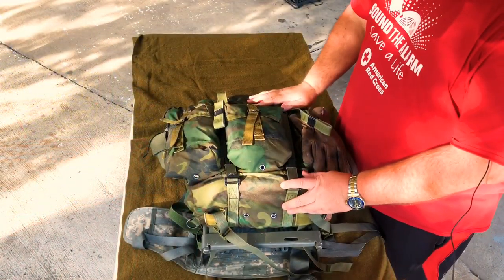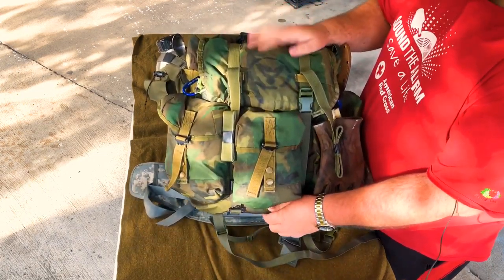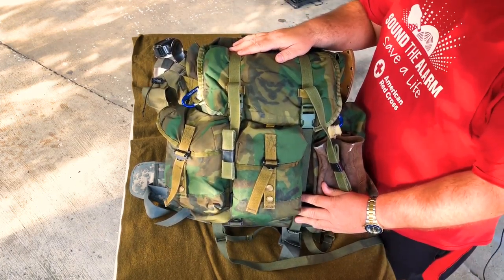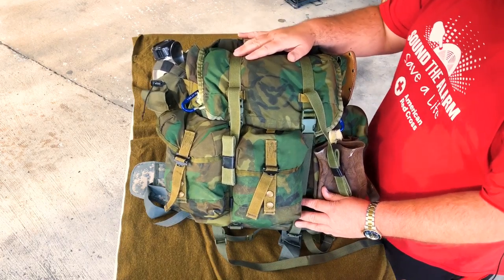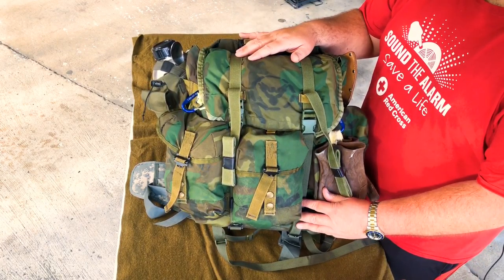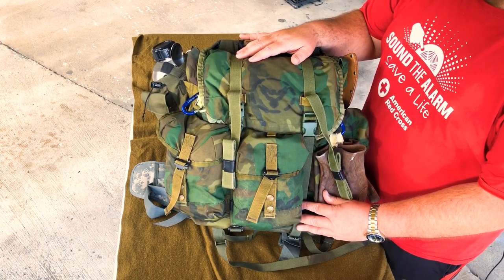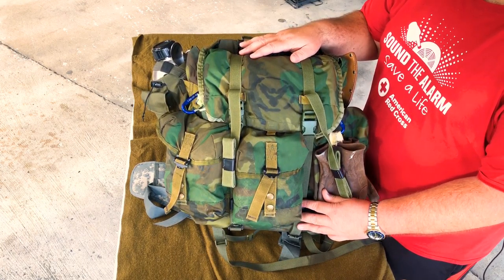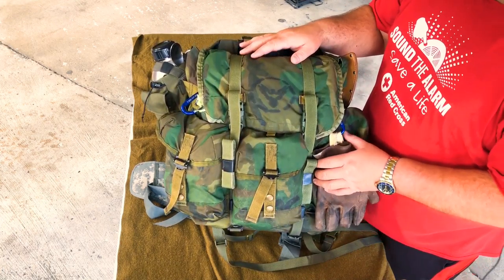Okay guys, so here's my pack. This is, best I can figure, a late 90s model medium Alice pack. Military — I've always liked military surplus. It's built very well, lasts a long time. I've tried to think when I actually got this pack. I got it with no shoulder straps or anything. I really think I got it back when I was in Boy Scouts, so we're talking the late 90s. We didn't have YouTube or a lot of search engines, so I didn't know there were straps you could get for it.